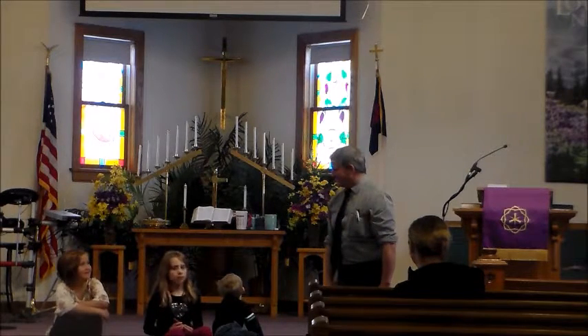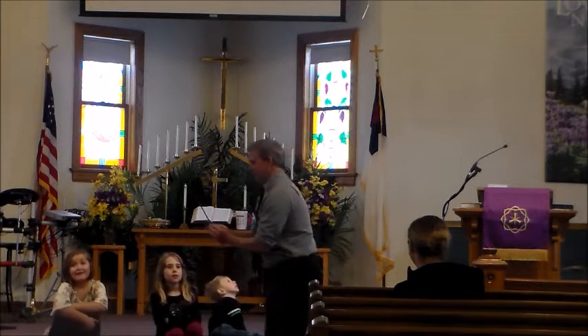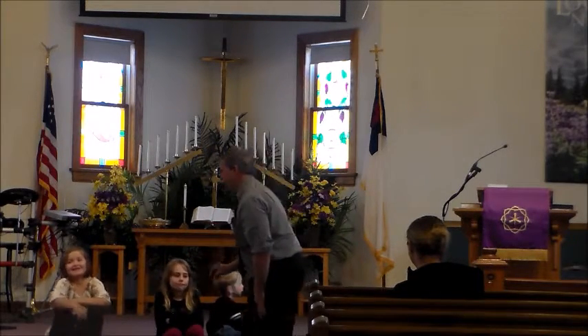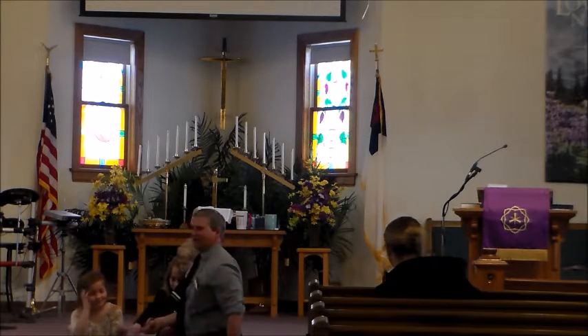Can you all try to do that? Let's do the echo prayer. We can all put our hands on the cross, go over to that cross — that's pretty neat.